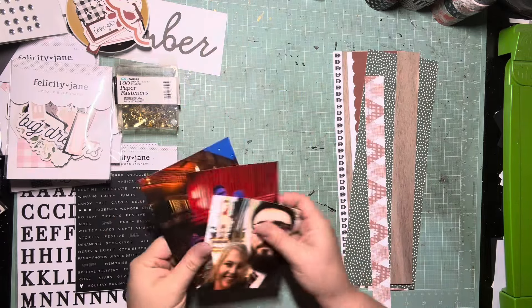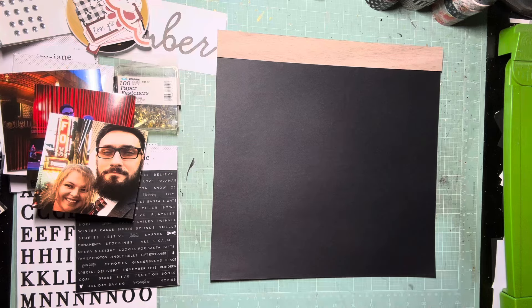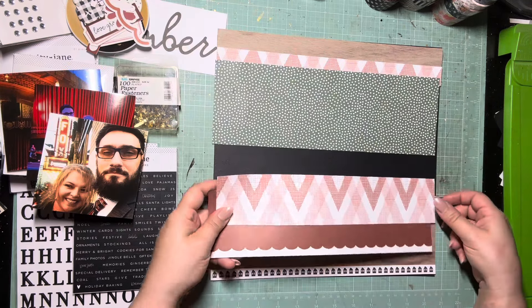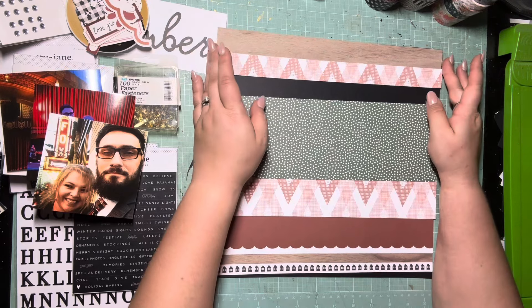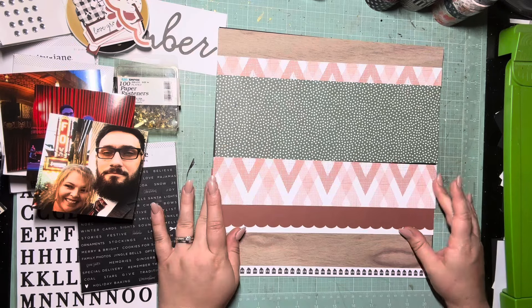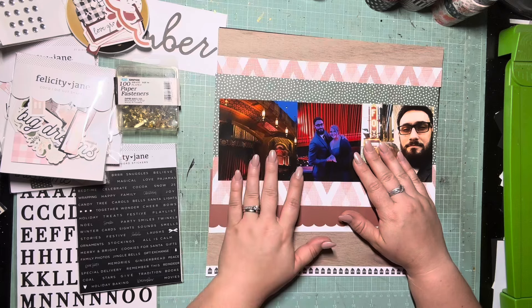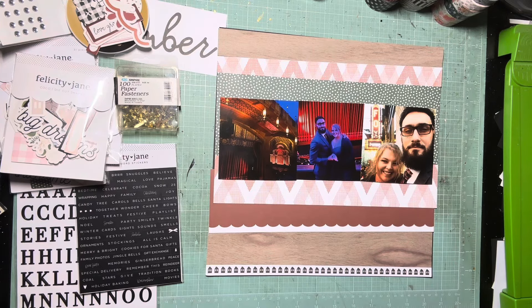I have my collection of strips — notice there are no 12 by 12s. This page documents when Marcus took me to see the Nutcracker at the Fox in Atlanta; green and red seemed like a good combo. I had scraps of Felicity Jane in red and green and some scraps of wood grain, so I decided I had enough to piece them together to form a 12 by 12. What I like to do with my strips is sandwich them: the green band is in the middle, the red diamond pattern is cut into two pieces stacked top and bottom, the solid red is also stacked top and bottom, and the wood grain is the very top and very bottom.